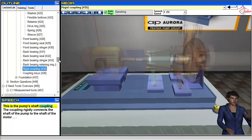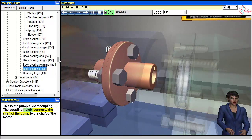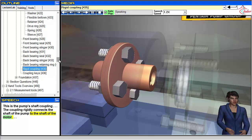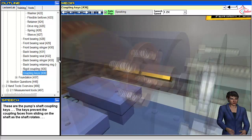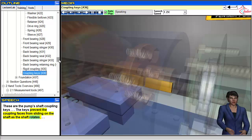This is the pump's shaft coupling. The coupling rigidly connects the shaft of the pump to the shaft of the motor. These are the pump's shaft coupling keys. The keys prevent the coupling faces from sliding on the shaft as the shaft rotates.